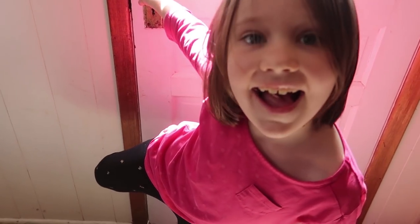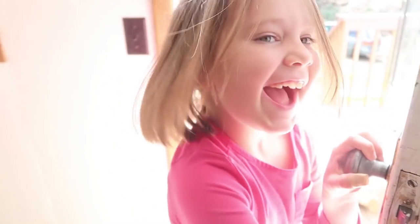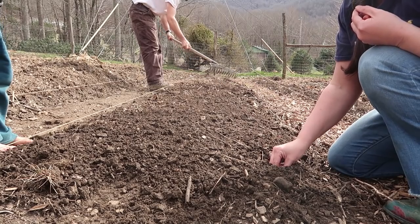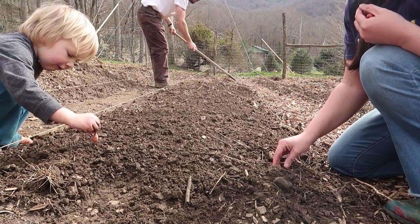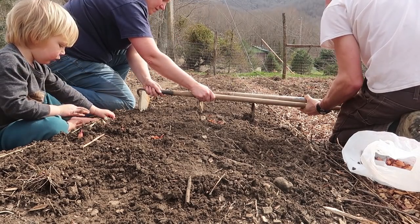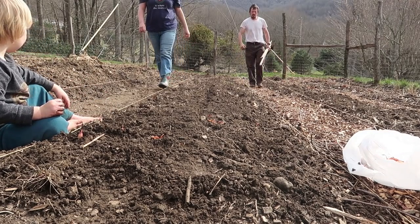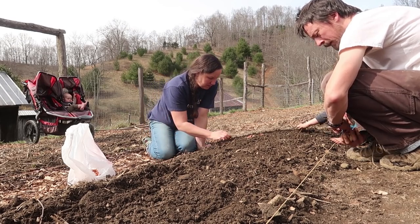Did daddy do school with you? Are you done? You're free to go. Are you going to help plant onions with us? So you're going to stick it in the ground like this and leave the top up. Just like that — stick it down in there.